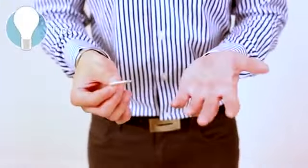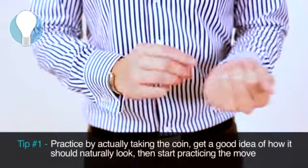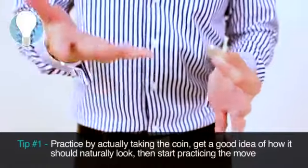Tip number one: this is one of those moves where you actually have to practice taking it for real. What you want to do is take it for real ten times, and then one of the times, don't take it at all. That's how you practice making it look really, really natural. So that's the first tip you guys should keep in mind.